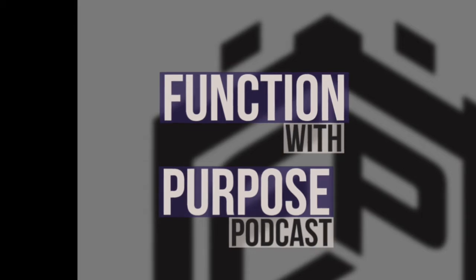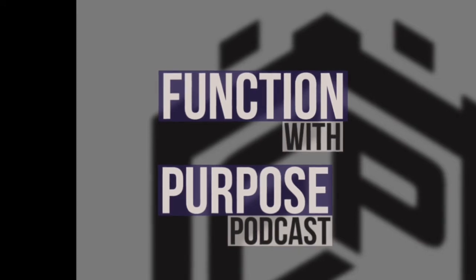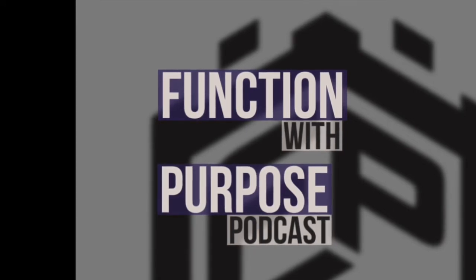Here we go. Welcome to Season 5, Episode 7 of the Function with Purpose podcast. Dr. Amy here with you guys today. Hope everybody is doing awesome, whether you just woke up, you're driving in your car on your way to work, or maybe you're on your lunch break. I appreciate the listen.